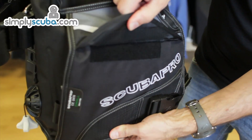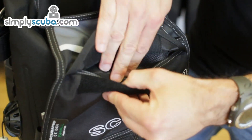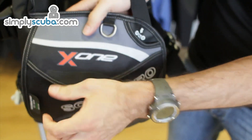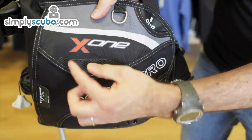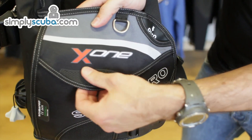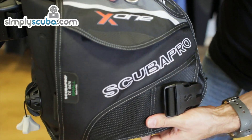The jacket has Velcro pockets on both sides — reasonable size pockets with a Velcro seal. There's a little grippy section above the pocket which actually makes it quite nice; you can feel when you're there, and if you've got gloves on you get a good purchase on that.